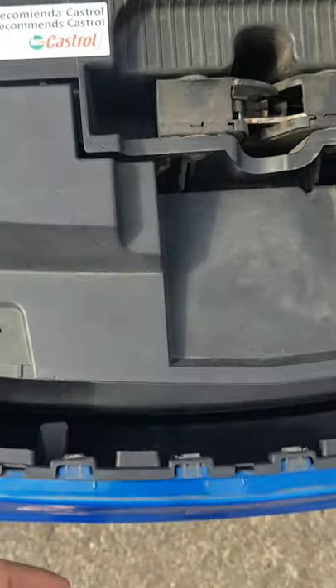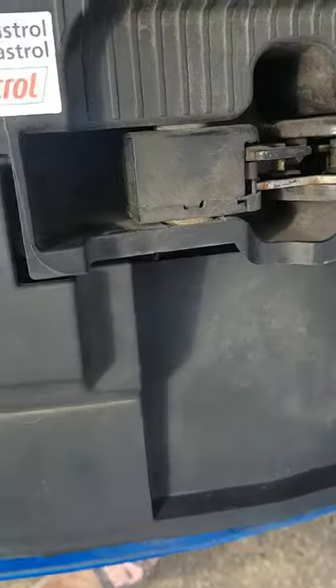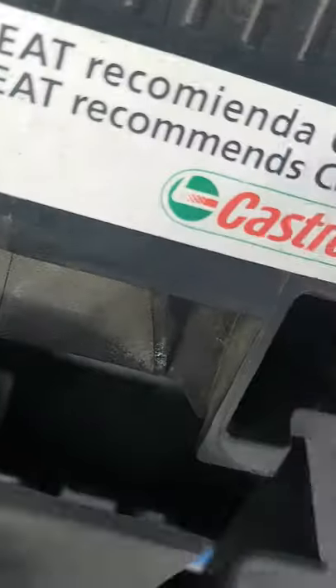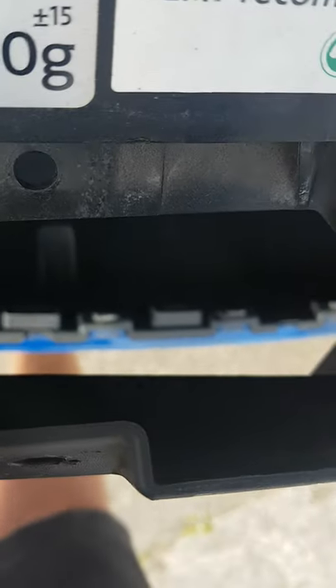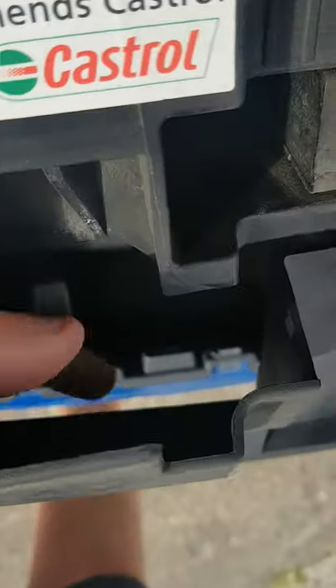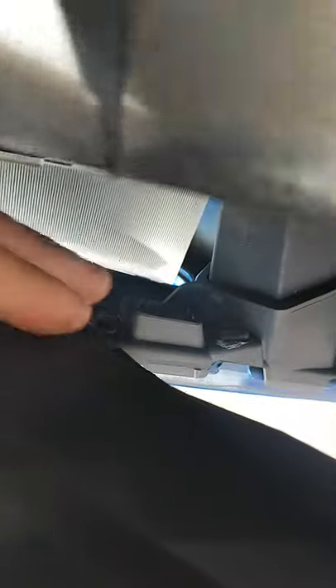Balance the screwdriver on your hand — I found that a lot easier. Then pull this up. The clips sit in around these places here, and you basically just push the clips down and then the grille forward towards you.